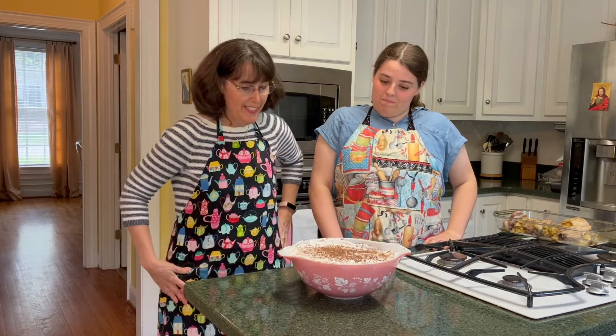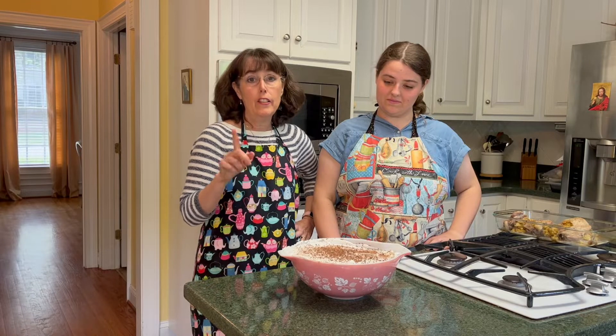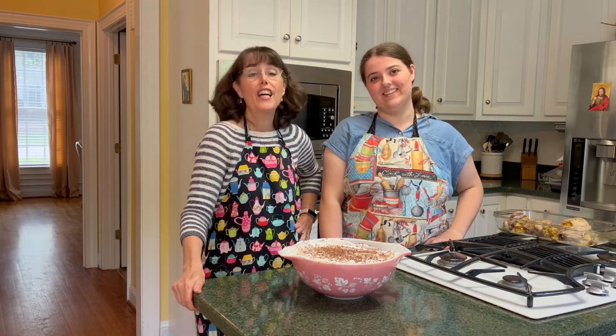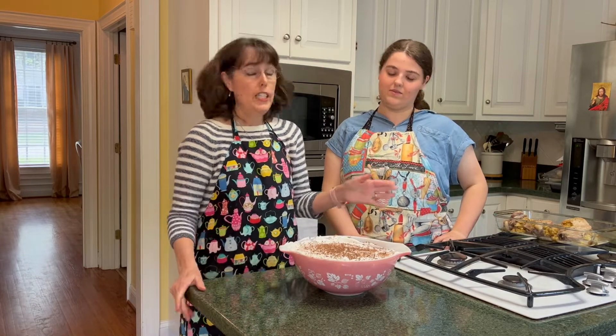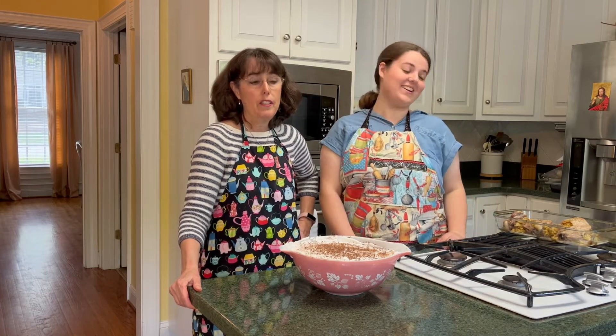How are we going to eat all of this? We think we're going to have our son invite several of his teenage friends over, because this is a lot of dessert — definitely a lot for four people. We're putting the trifle in the fridge to chill for several hours. Meanwhile, the pork chops are done, so we're going to taste test those first. They smell really, really good!